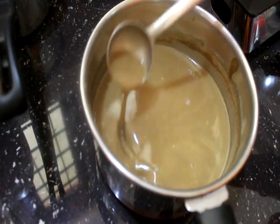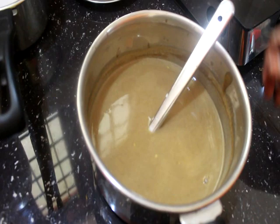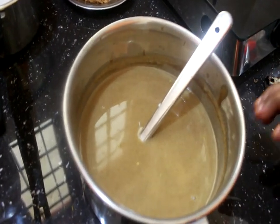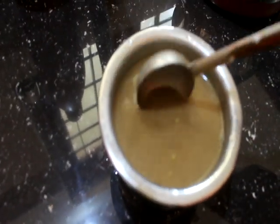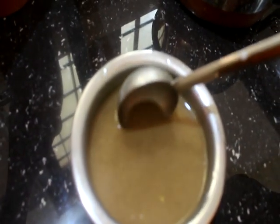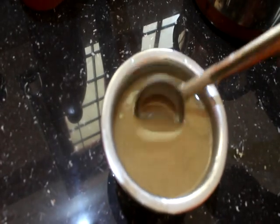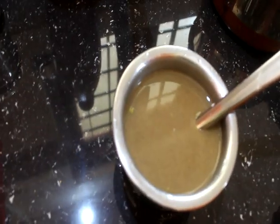We are going to mix these ingredients in the pan. You should put them in a pot and in a bowl. You can mix them in a bowl. This is an instant taste. Let's try this. We'll see you in the next episode.